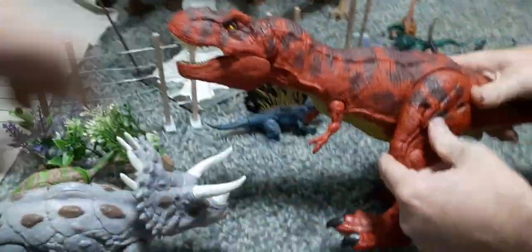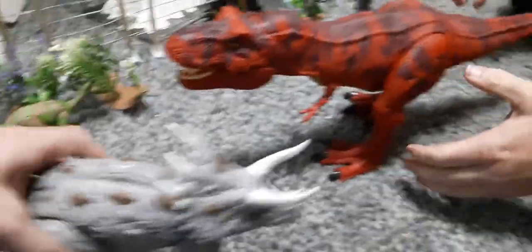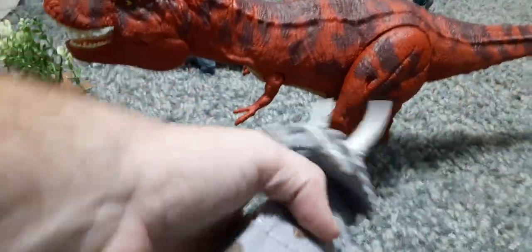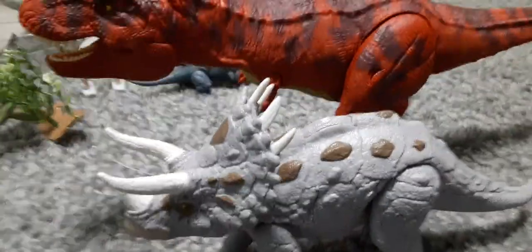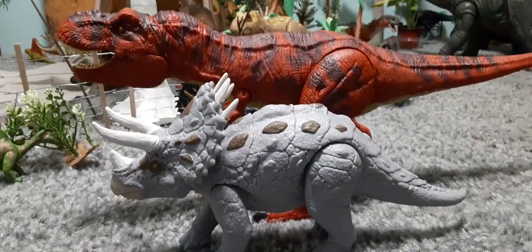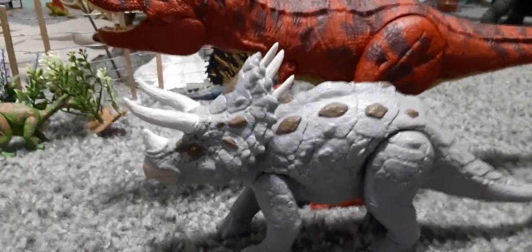Let's see how big it is. He's a bigger Triceratops than we've been getting. Besides the Habitat Defender — we don't have that one — we don't know how he compares in size to that one. But here he is next to the red rex to give you an idea. These are a little more expensive because they are the bigger dinosaurs.